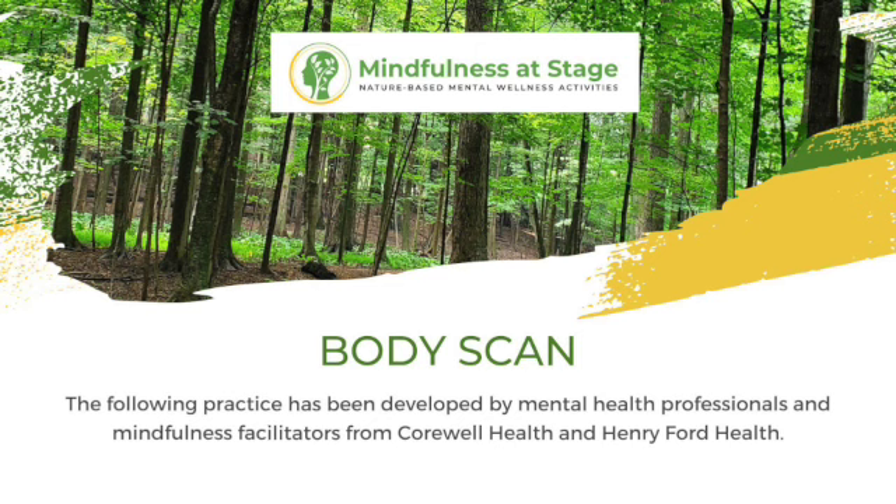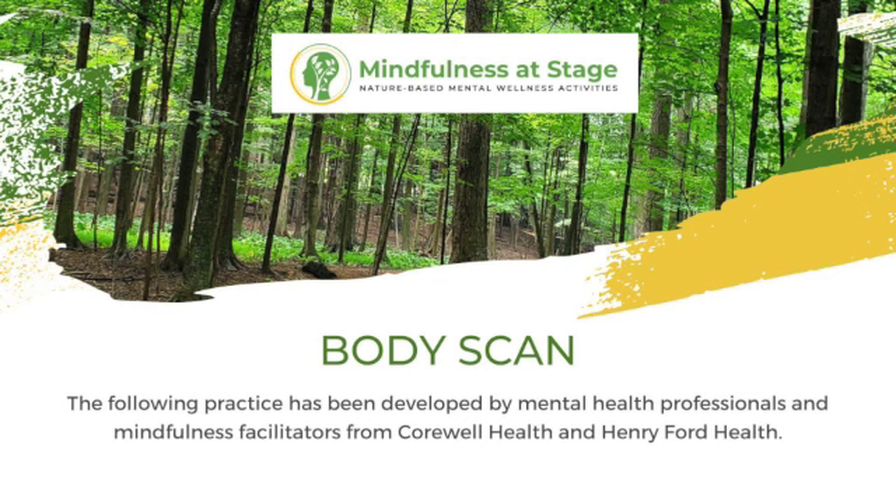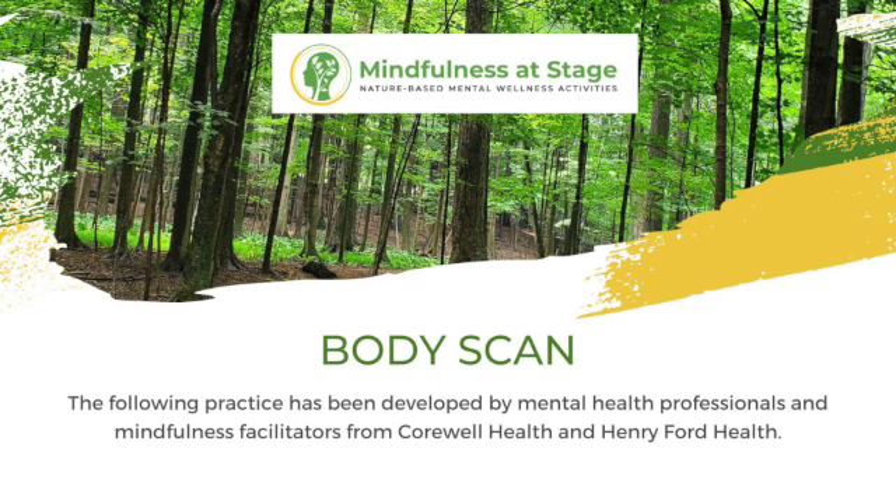Take another breath in, and as you exhale, let your eyebrows soften and your temples, smoothing the space of your forehead. Notice where your head is in space. Let this awareness rise to the crown of your head, and then on another exhale, we'll let all of that awareness drop down through our body all the way back down to the soles of our feet.